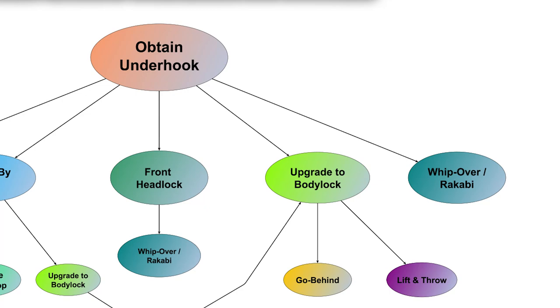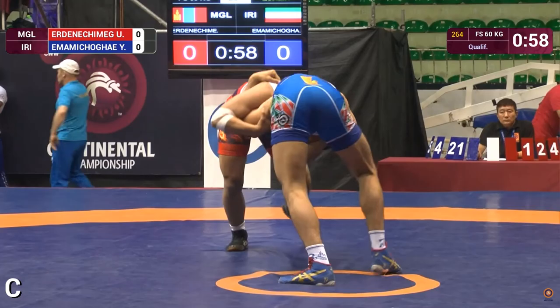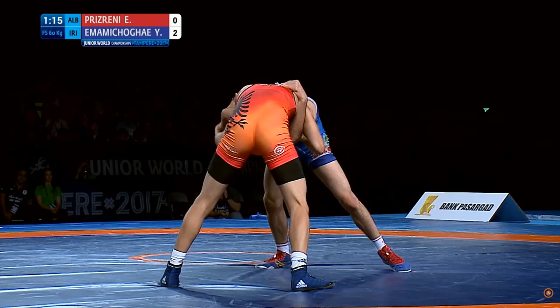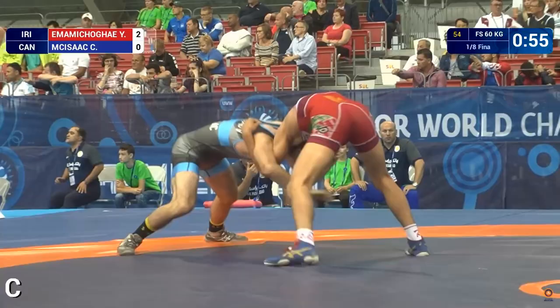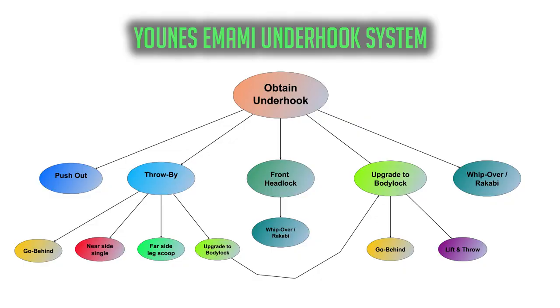A fifth primary option is the whip-over. We saw this finish used from the front headlock position, but Imami also uses it from a more traditional standing underhook position. Pay attention to how Imami cuts an angle and pivots hard to his right, opposite the underhook side, while pulling inward on the opponent's far arm to generate upper body torque.